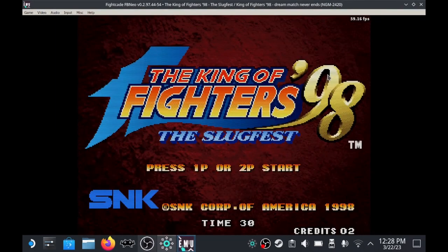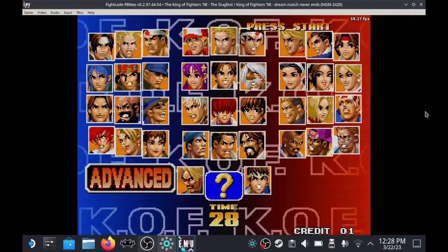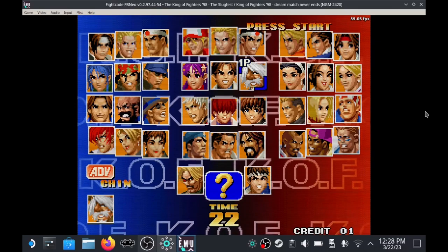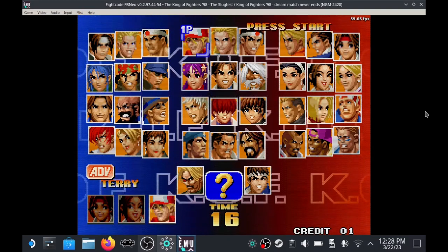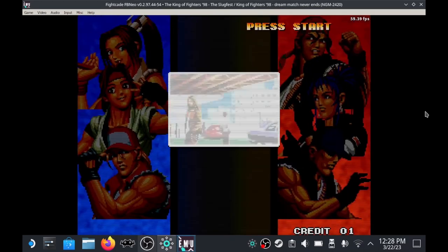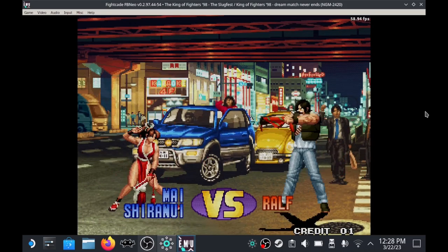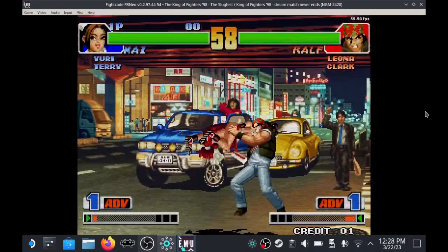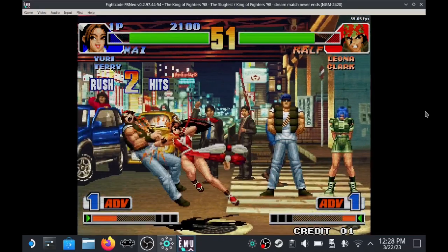I prefer Desktop Mode — having a mouse makes some things easier and I found Big Picture mode unintuitive. I'm okay playing not full screen since the sprites are big enough to see everything. After setting options, let's go challenge someone online. I'm going to get beaten because I'm not really a King of Fighters player, but let's try.